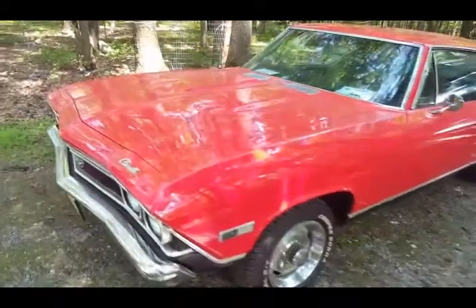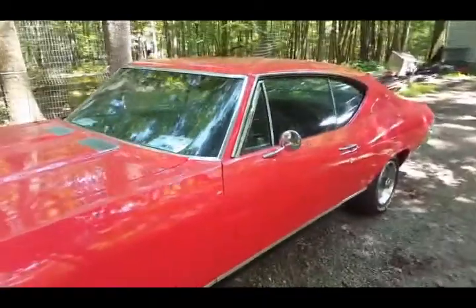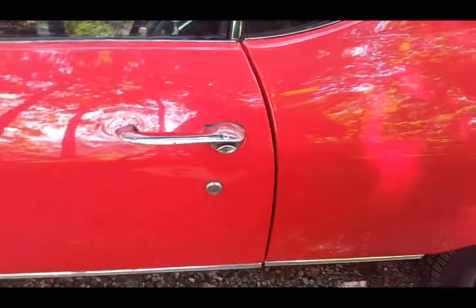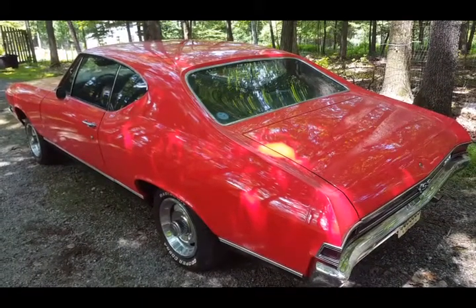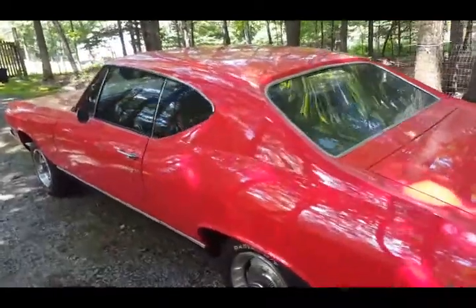This is my '68 Chevelle Super Sport. The lock is giving me a problem, so I have to take it and switch it out. I had to go get it rekeyed because it's giving me a problem. I've had this car for about ten years now, so let me show you what I need to do to take this lock off and replace it.